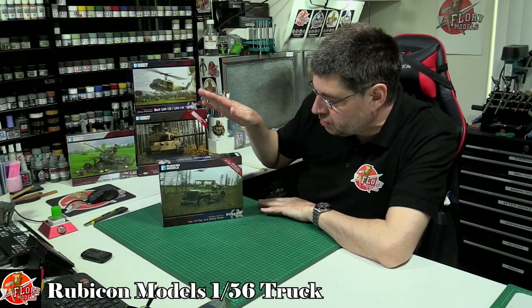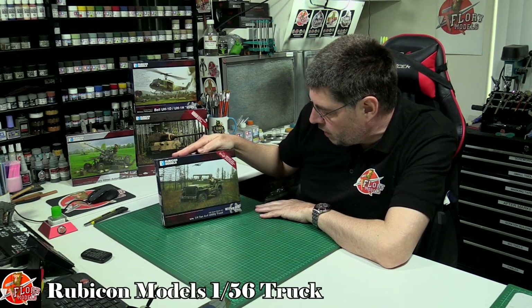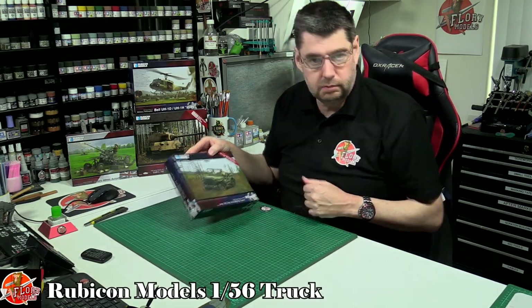Hello and welcome to Florian Models. We've got another Rubicon model for you. This is the 1/56 scale — well, they call it a quarter ton utility truck. Obviously you can't call it a Jeep because of copyright, things like that, but they do call it a Willy's MB.